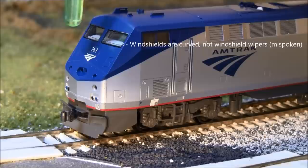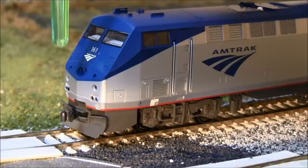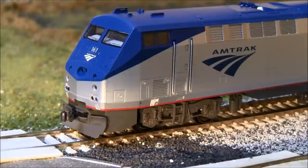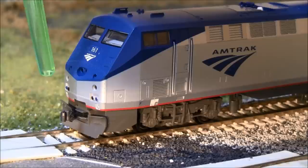The windshield wipers are curved — there had been some talk about them being flat, but there is a slight curvature. This has the updated new nose design that Amtrak put on their later P42s. The Amtrak logo print is clear and crisp — I looked at it under magnification and it's not smudged in any way. Working down to the nose, there is a nose headlight but there's no clear panel protecting it like on the prototype — they omitted that.